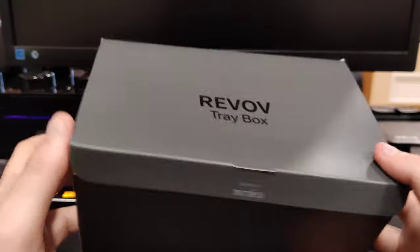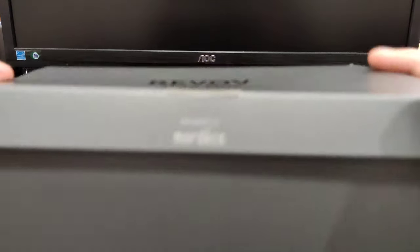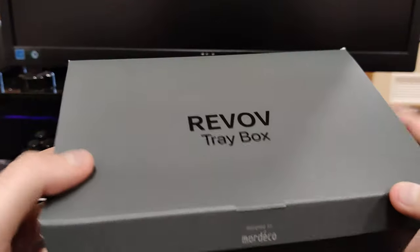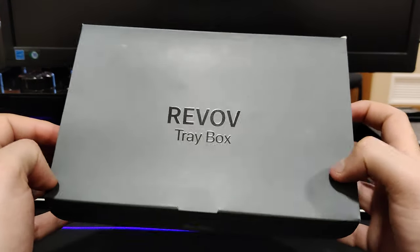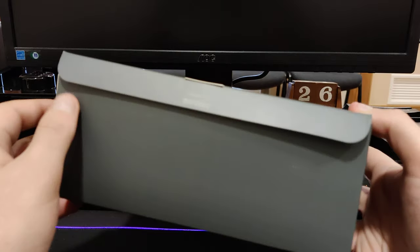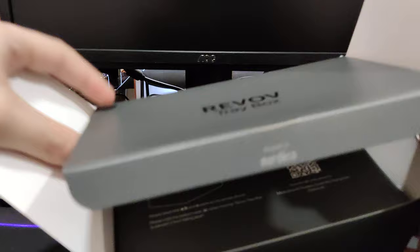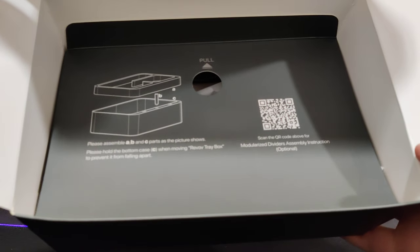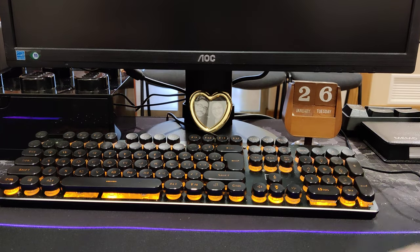Hey everyone, today I wanted to show you three products from a company called Mordeco, which produces these sort of lifestyle organization products. The first one here is the Revov Tray Box, which comes in this quite simple box designed by Mordeco. I've already taken it out, but on the inside you can see there are some instructions on how to assemble it, although it's very easy.